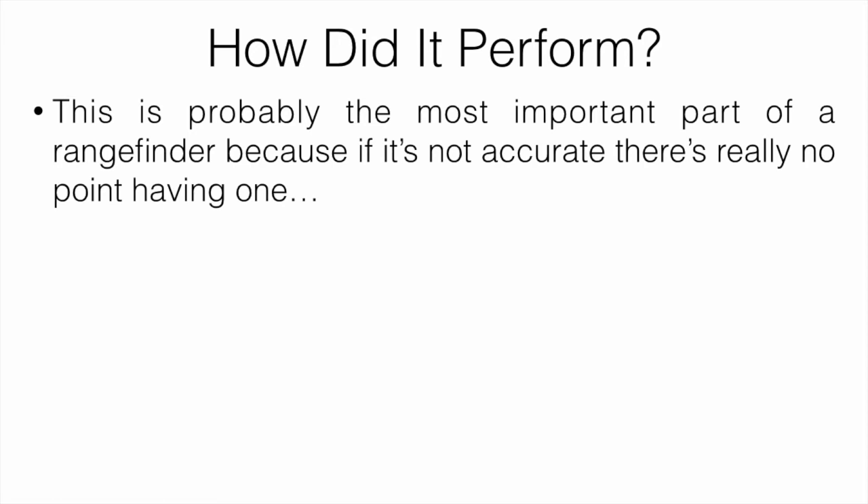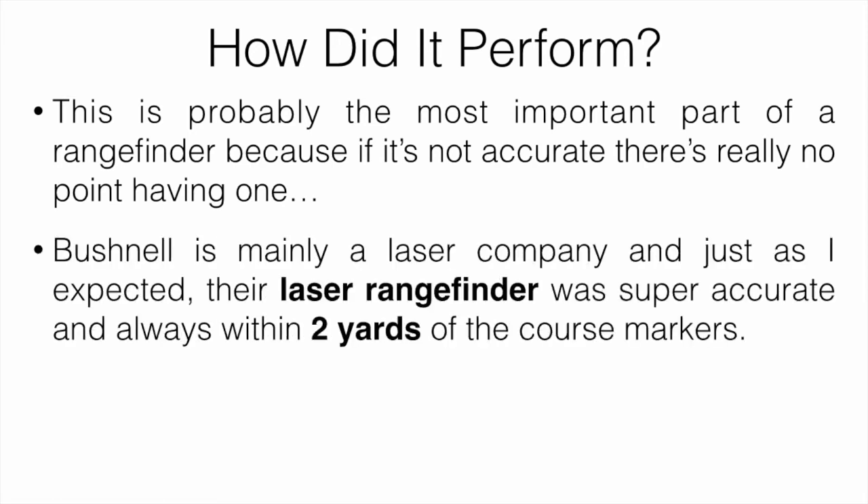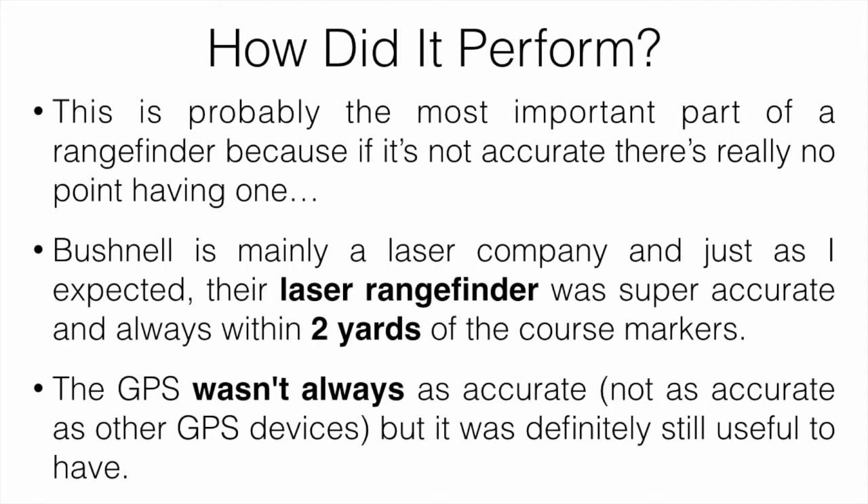Performance is probably the most important part of a rangefinder, because if it's not accurate there's no point. Bushnell is mainly a laser company, and just as I expected, their laser rangefinder was super accurate — always within about two yards of the course markers. The GPS wasn't always as accurate, and wasn't as accurate as dedicated GPS devices like GPS watches or handhelds. But compared to other hybrid rangefinders combining laser and GPS, it wasn't bad — just not as accurate as a standalone GPS unit.